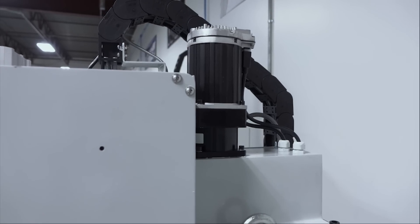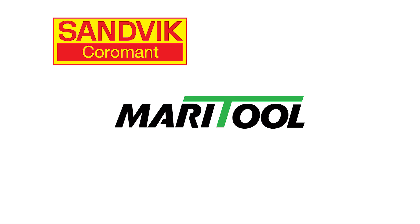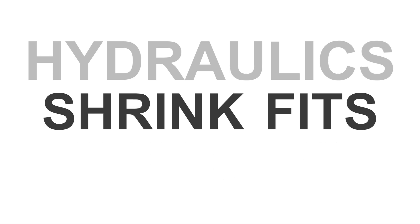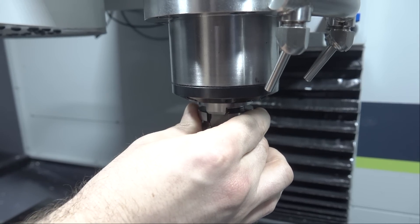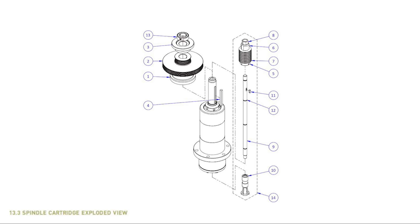The standardized BT-30 taper means that with this machine, you will have nearly unlimited options in terms of tooling styles and providers. We're already using holders from Maritool, Sandvik, and YG-1, and are really looking forward to trying hydraulics, shrink fits, and milling chucks — stuff that previously you just couldn't run in a Tormach. By virtue of having a pull stud style tool holder system, the MX machines come standard with a power drawbar, so it's really nice to not have to purchase and install that separately.